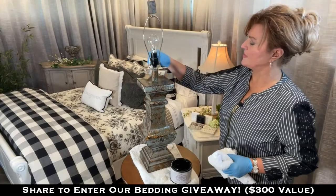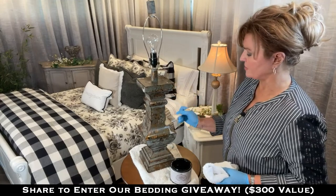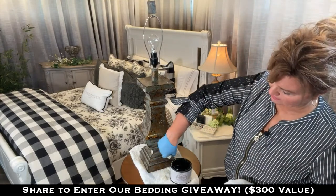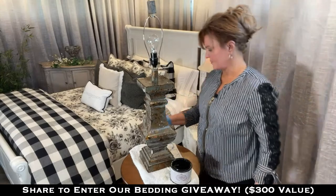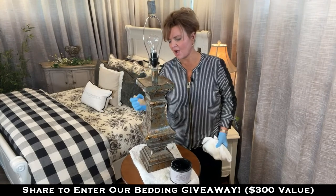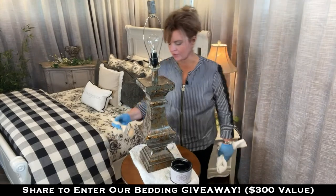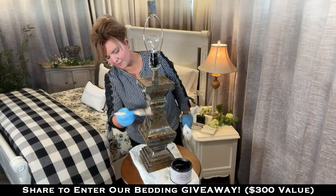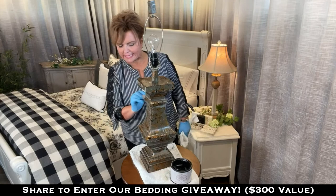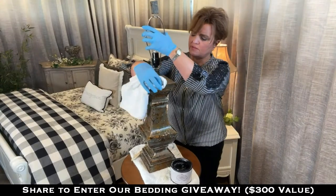We're going to put some deglosser on this lamp and this is such a pretty lamp. I hate to paint over it, but I've kind of enjoyed it for several years now. I bought this at Kirkland's — it is a resin lamp. This is not an expensive lamp but it doesn't matter. I loved it just the same. I've shown you how to get this exact finish before, and I did a vase in this finish and copied it on some things in my home. I'm going to show you how to create a great lamp and also paint this little nightstand, which is from Amazon.